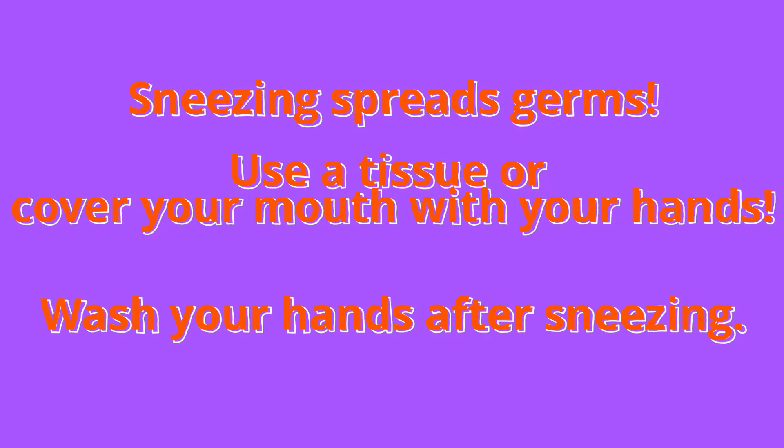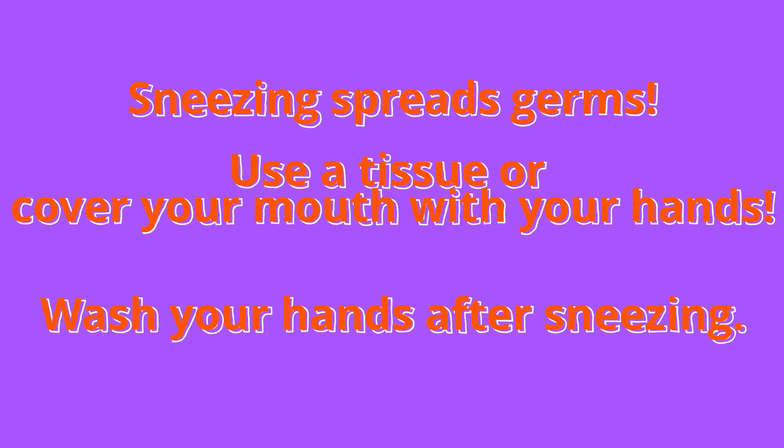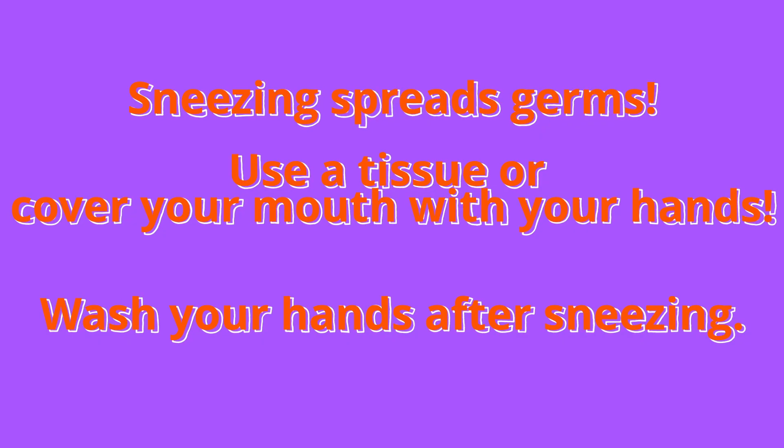When you sneeze, you should always use a tissue or your hand to cover your mouth. And don't forget to wash your hands. So what we're going to do is we're going to do an experiment today.